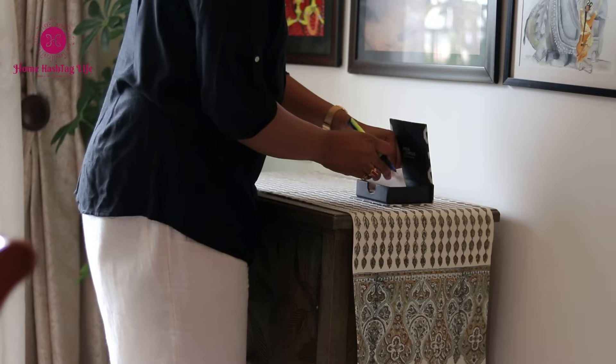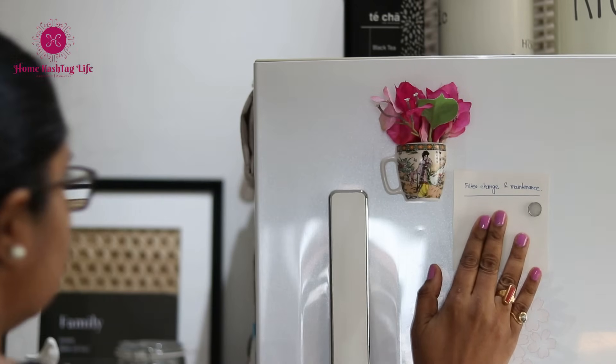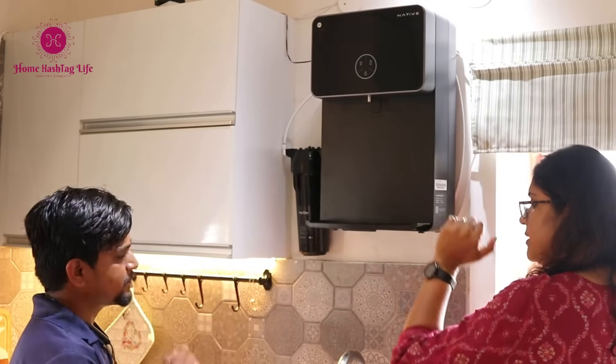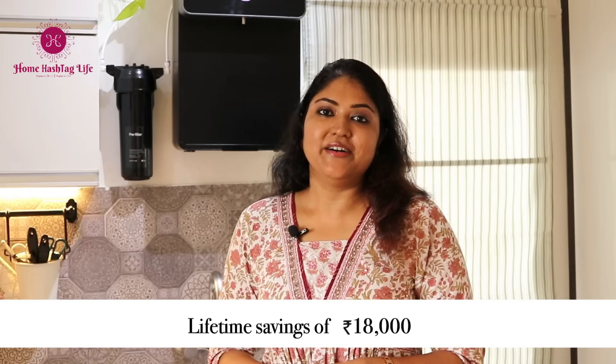What is that one common issue we all face? Maintenance and service. We all know how time-consuming it is to keep scheduling regular services and still being unsure about the water quality for our family. The Native M2 RO requires maintenance and service only once every two years. Having used other purifiers that require calling the maintenance guy every six to nine months, imagine the savings on all those servicing costs. I can save up to ₹3,000 on service cost per year, which means that over six to seven years, I would actually cover the entire cost of the purifier itself. Now that's cost-effective.